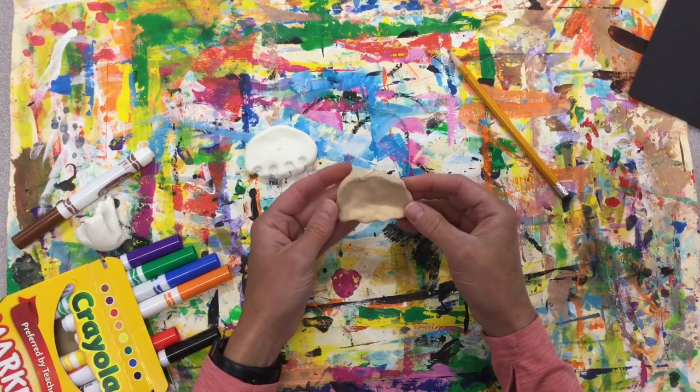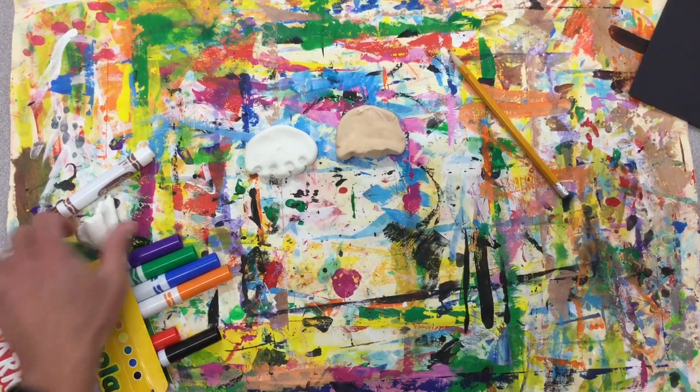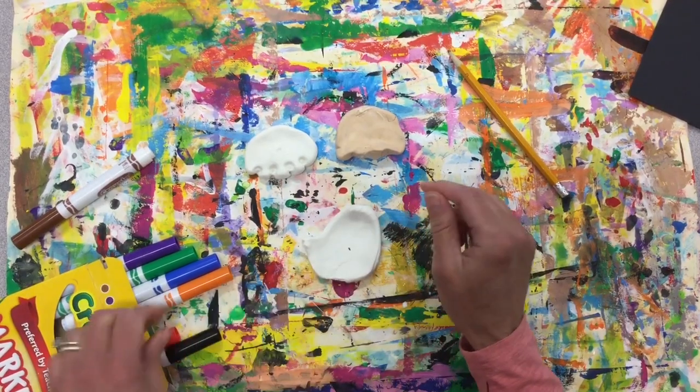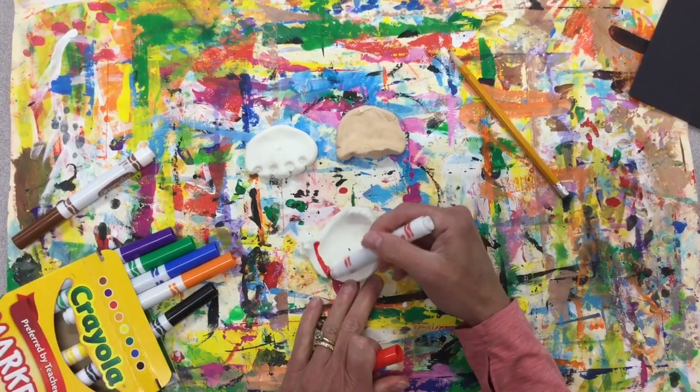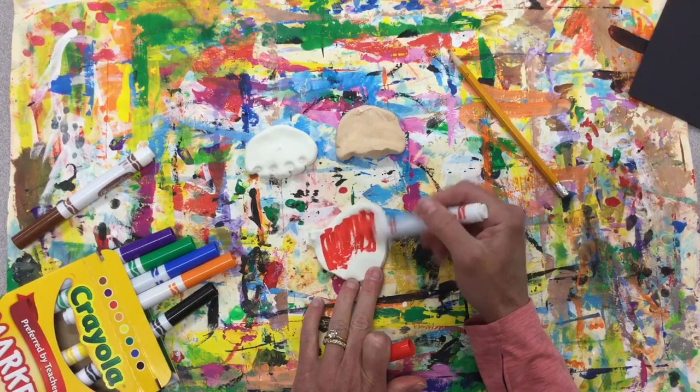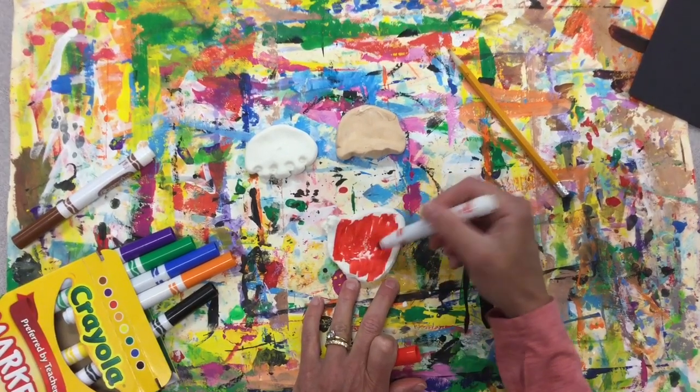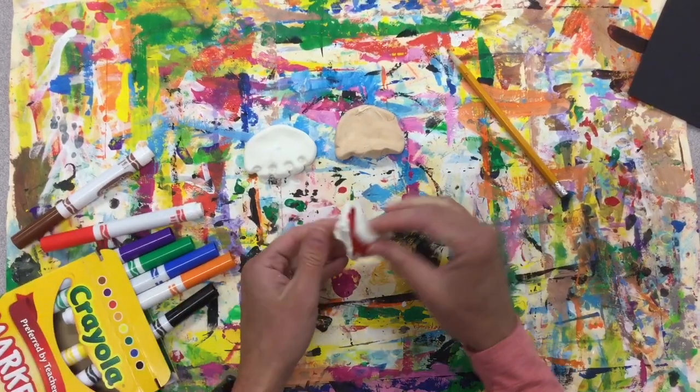I'm playing around to see which one I like best. I think I'll make this one strawberry. We know that when we add white to a color we get a tint, so when I add this strawberry color to the white Model Magic, it should turn pink.